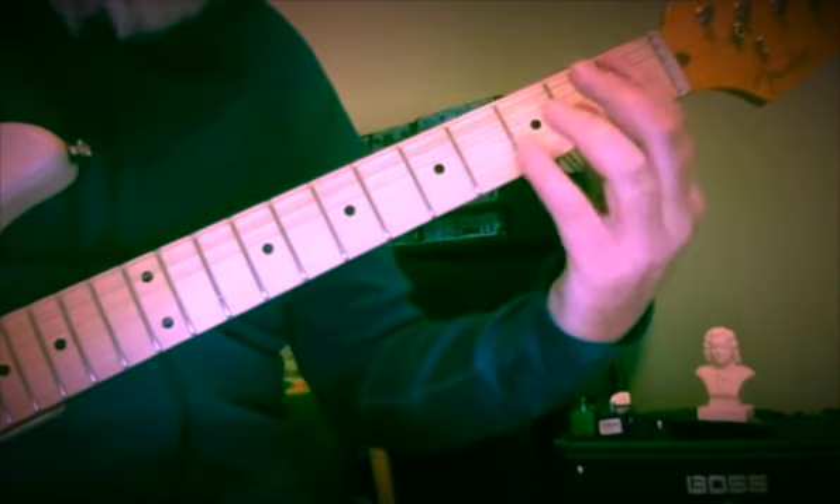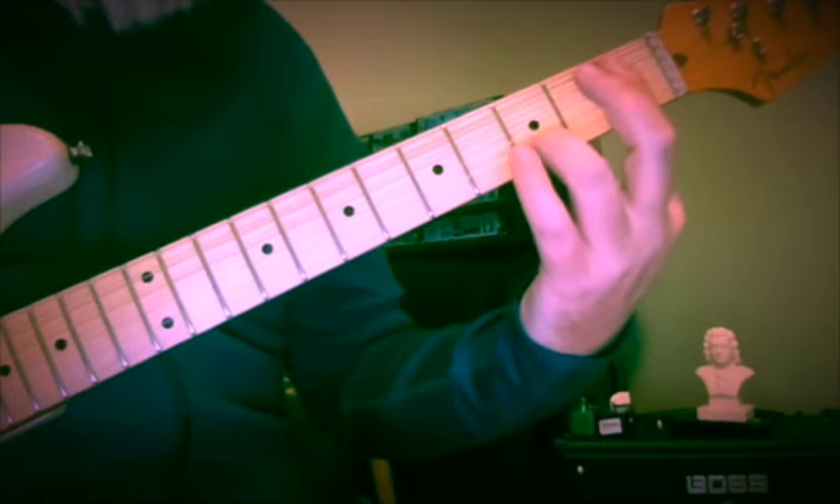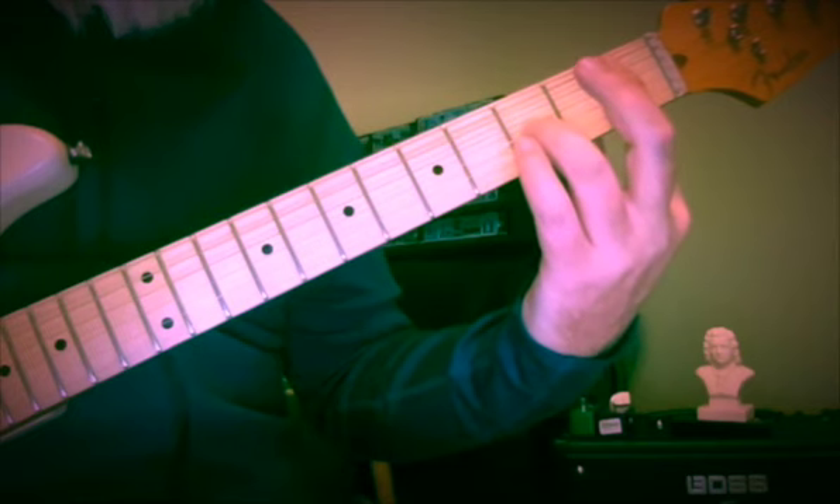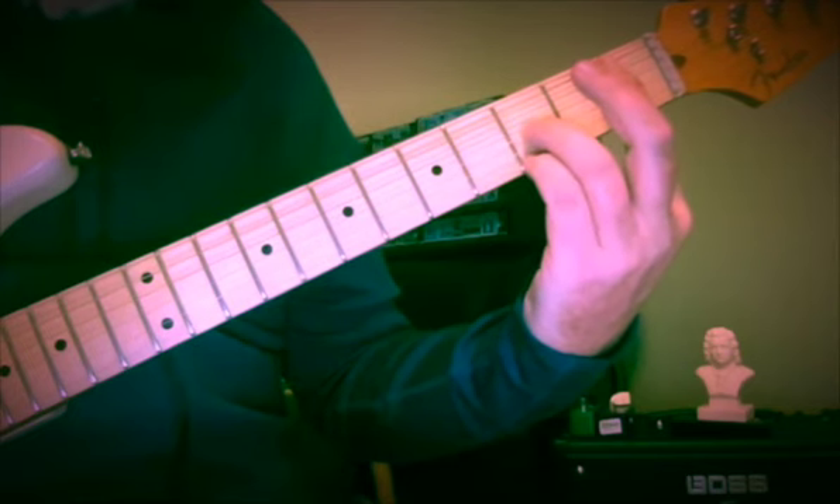I'm using a bar, so 1st and 3rd finger — 1 and 3, 1 and 1, 1 and 3, and then 1 and 4. Those are the fingers.